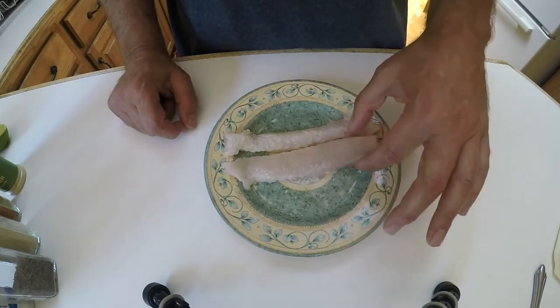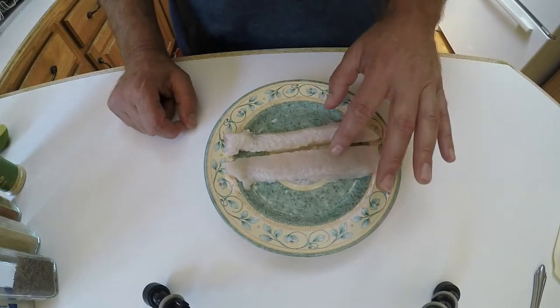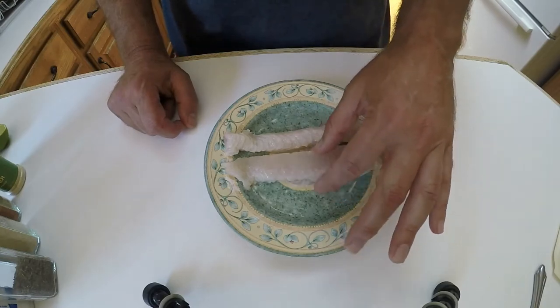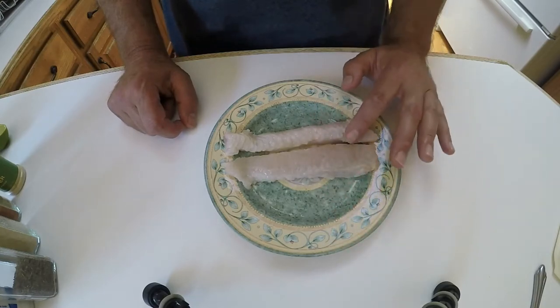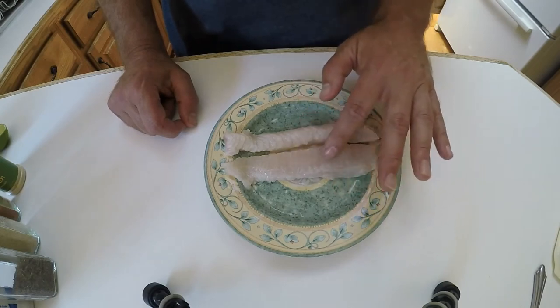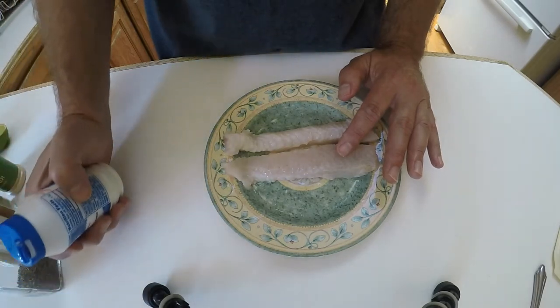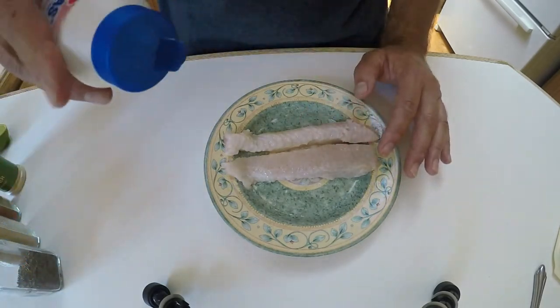For the last half hour I've had these thin fillets sitting in lime juice. I just wanted them to be a little bit infused with lime, and also the fact that they're wet with lime juice means the spices we're going to add will be able to adhere. So we're going to do a little bit of salt.